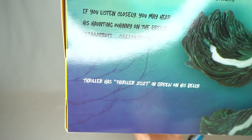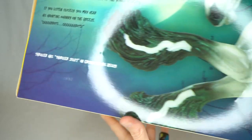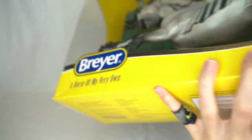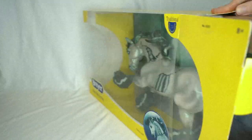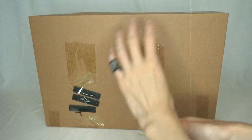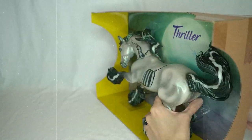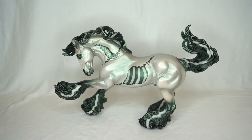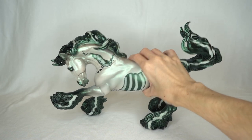It also says Thriller has 'Thriller 2021' in green on his belly. Let's actually open this guy up. Here is Thriller — he is so gorgeous.